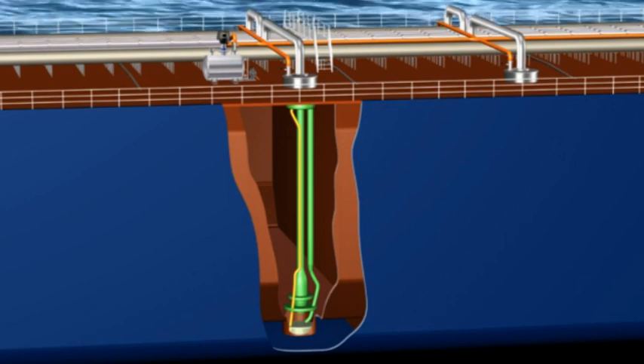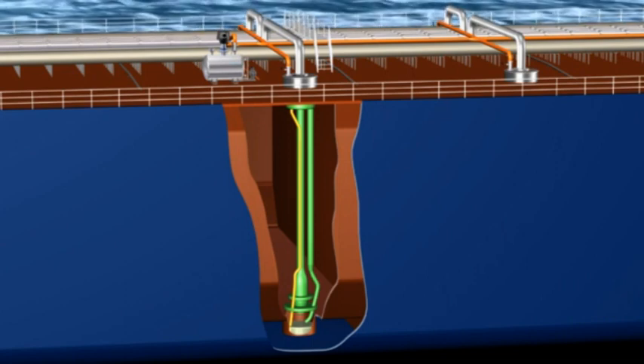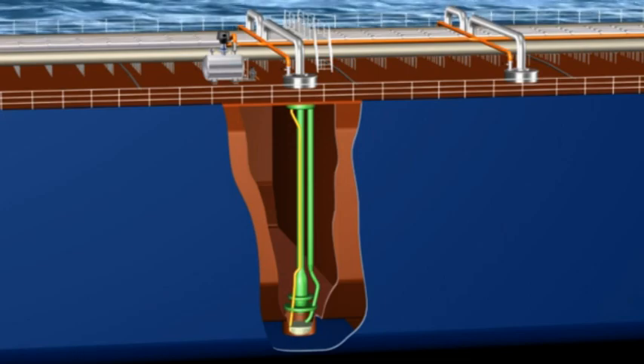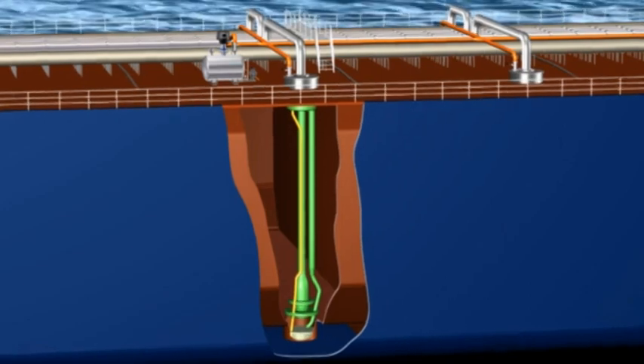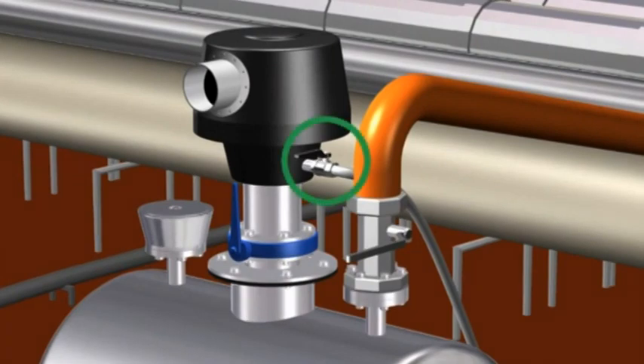One of the benefits with the Nederman Super Stripping System is the simple operation where only a few valves need to be operated. Let us look at the operation. First, the valve for the compressed air is to be opened.